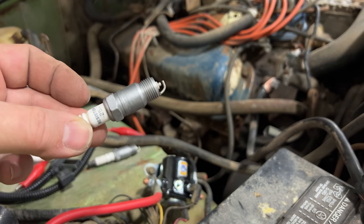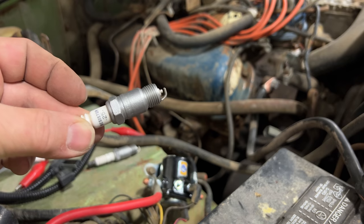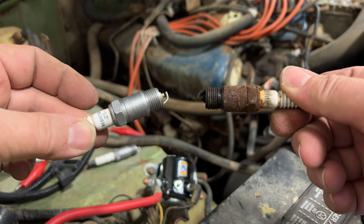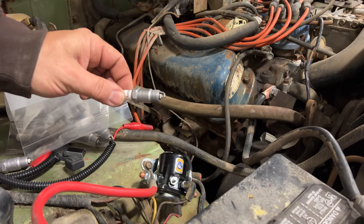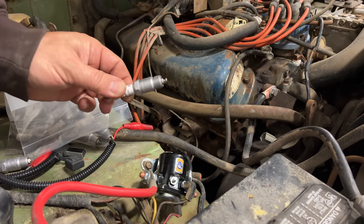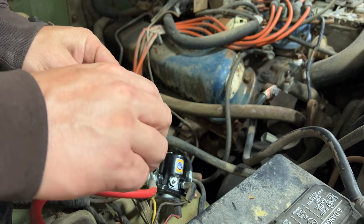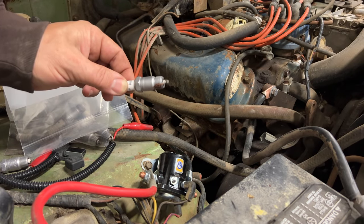It only takes a second to blast these — I used glass bead to blast the spark plugs. Here's the difference compared to an unblasted one; just a couple of seconds and we have a nice usable spark plug. If you remember how stuck these spark plugs were when I went to remove them, I am going to use some anti-seize on them before I put them back in. I definitely don't want them getting stuck or stripping out the block.